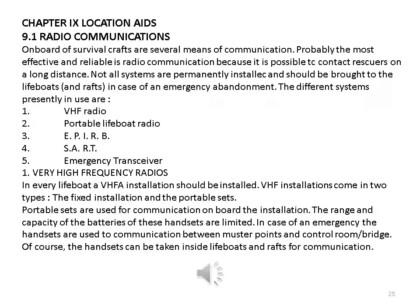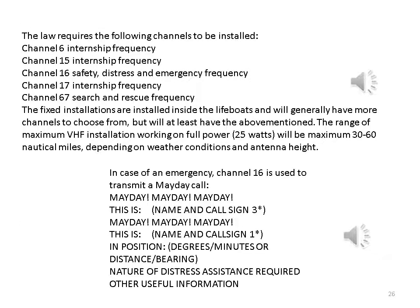Very high frequency (VHF) radios: in every lifeboat a VHF installation should be installed. VHF installations come in two types: fixed and portable. Portable sets are used for communication on board the installation; the range and battery capacity of these handsets are limited. In case of emergency, the handsets are used to communicate between muster points and the control room or bridge, and can be taken inside lifeboats and rafts. The law requires the following channels: channel 6 — inter-ship; channel 15 — inter-ship; channel 16 — safety, distress, and emergency; channel 17 — inter-ship; channel 67 — search and rescue.